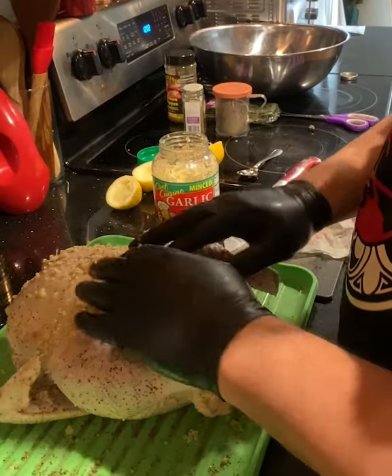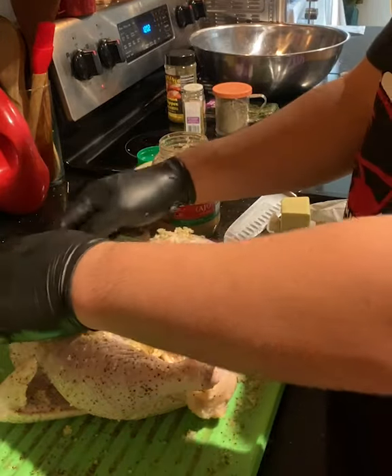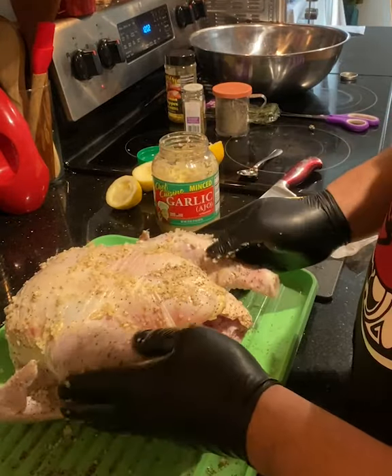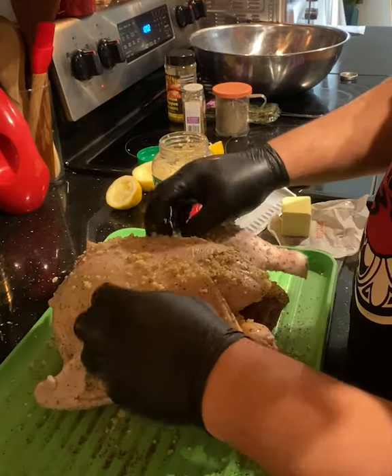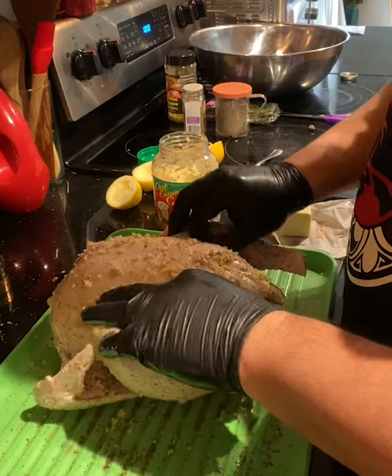This whole chicken is gonna be a lemon pepper garlic chicken recipe in the smoker. The butter is unsalted — just so you guys know, it's not salted. We already added a little bit of salt with our black pepper, so just make sure you get unsalted butter so you're not filling this up with too much salt.